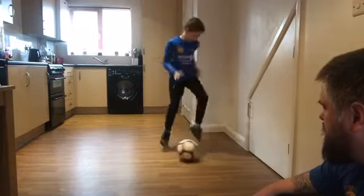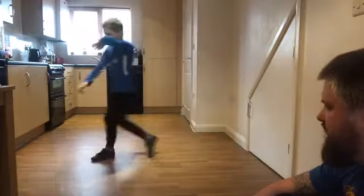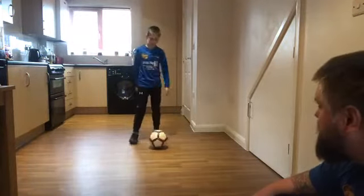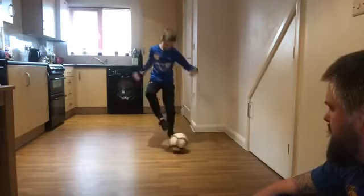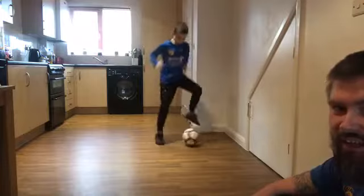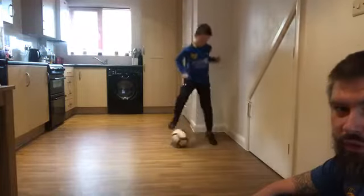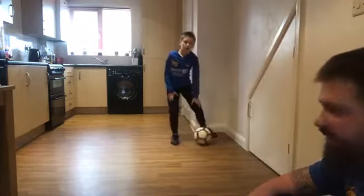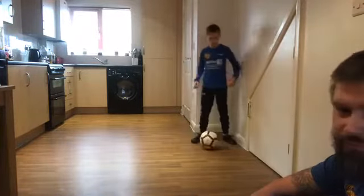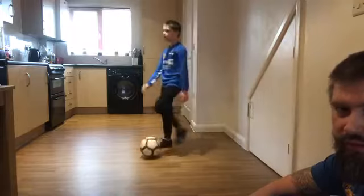We need to keep that fitness up. When you get tired, Charlie, that's when we make mistakes. Come on, push yourself. So you see he gets tired and then he's controlling it worse — that's why we push through those barriers, so we're making the right decisions when we're tired. Stop there then. Get a breather.